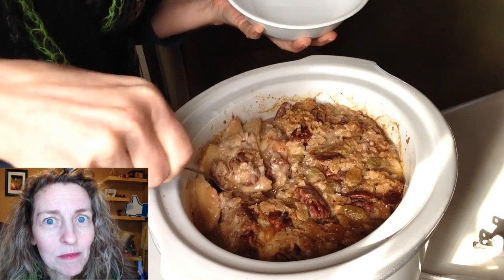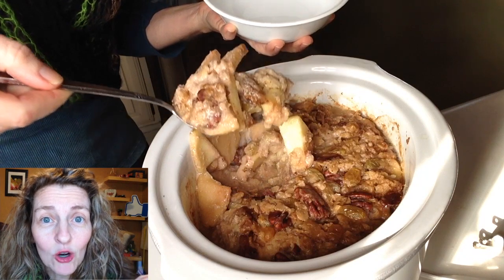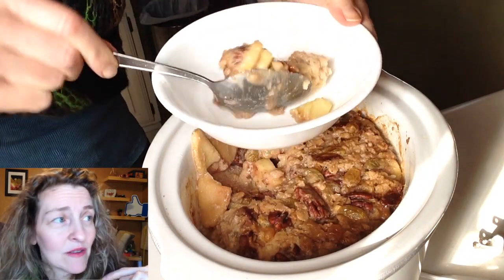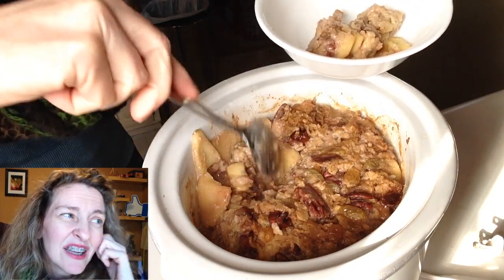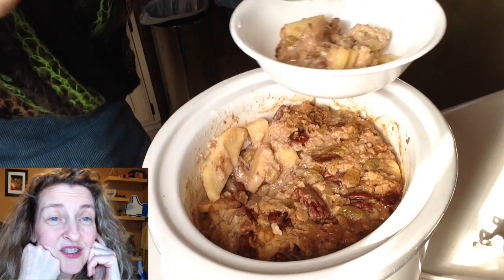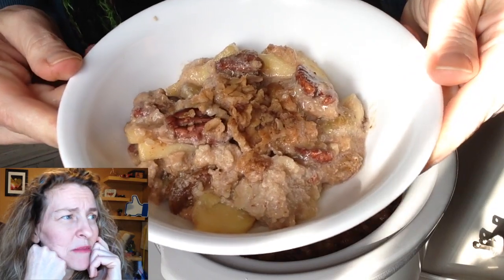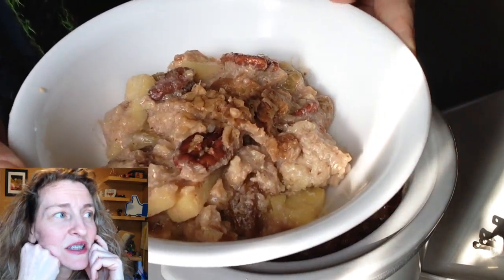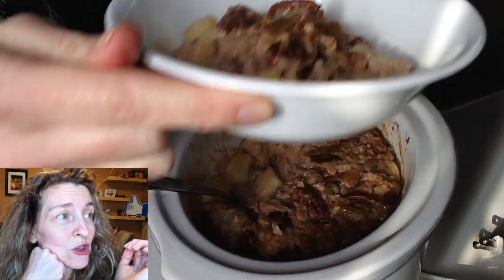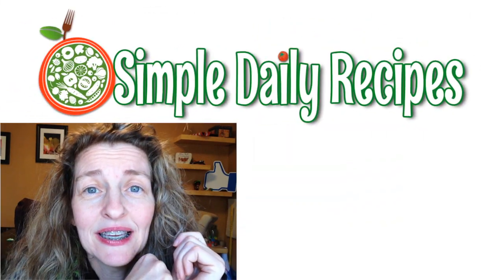It smells awesome. Oh my gosh. You want to make your house smell like a home — get this stuff going and it'll drive everybody crazy. It looks kind of mushy, but it's good. The apples are tender, and the raisins just kind of disintegrated. I didn't find any of the dates either — I think they disintegrated too. So it looks a little mushy, but oh baby, it is good.